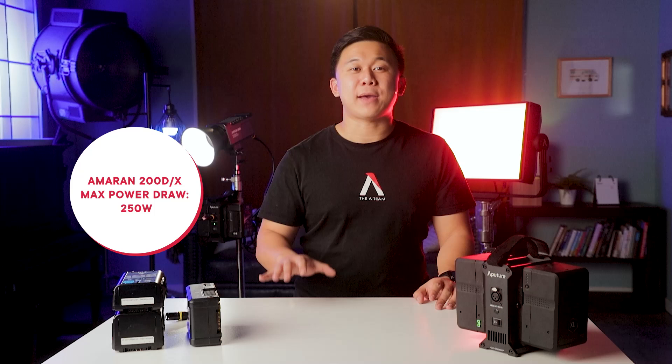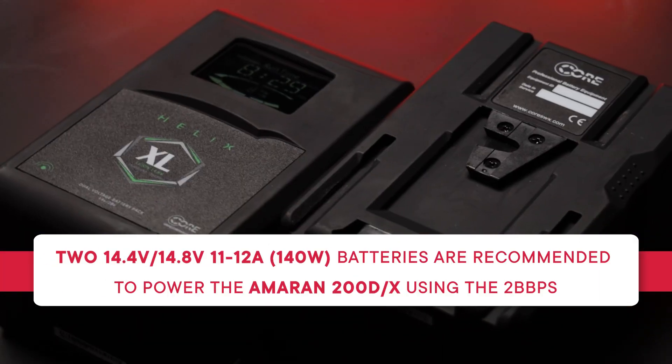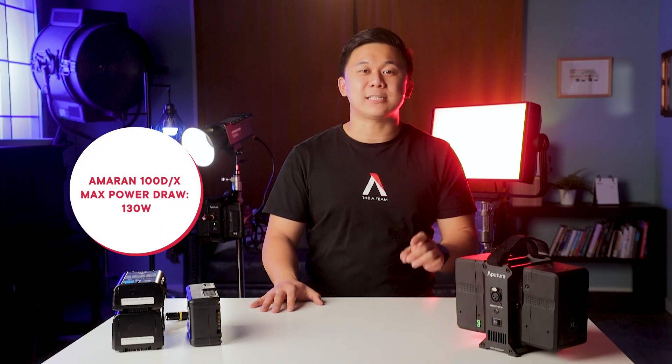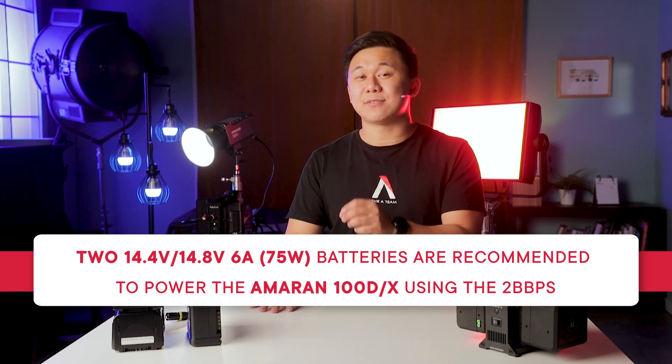The AMRAN 200 series has a max power draw of 250 watts, so we recommend batteries with the capability to maintain an 11-amp continuous discharge or approximately 140 watts each to support the power of the light. The AMRAN 100 series uses even less power with a max power draw of 130 watts, so two batteries each with the capability to maintain a 6-amp continuous discharge, or approximately 75 watts, will be enough to power the fixture using batteries.